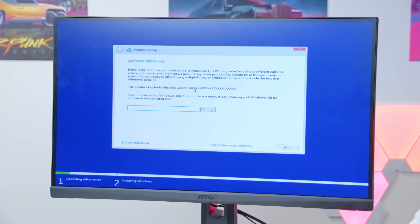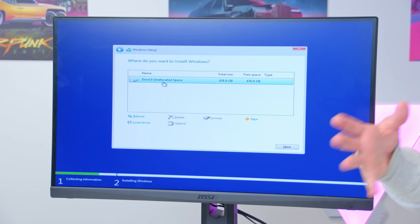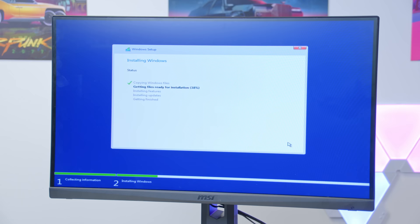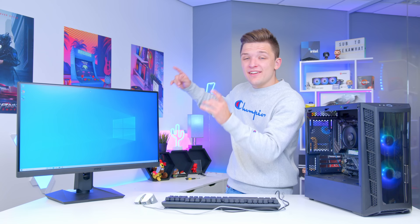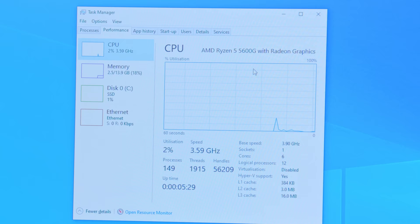In the Windows installer, select your language and input methods and hit Install Now. Select 'I don't have a product key' or enter your key, then select Windows 10 Home. After accepting terms and conditions choose custom install and select your 500 gigabyte Seagate drive. If you have multiple drives, unplug the ones you don't want to avoid confusion. Once Windows installs and you're in, check Task Manager to confirm memory is running at 3600MHz — 16 gigabytes total with the Ryzen 5 5600G.